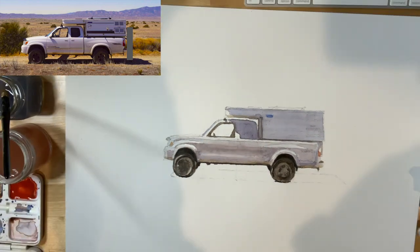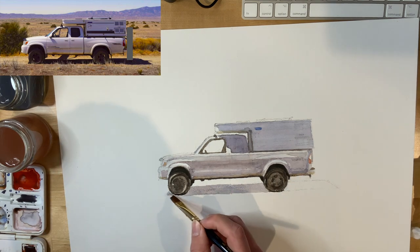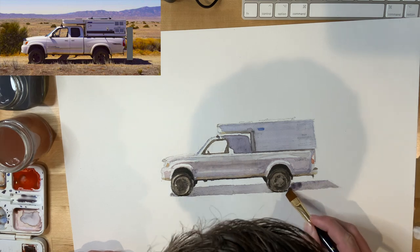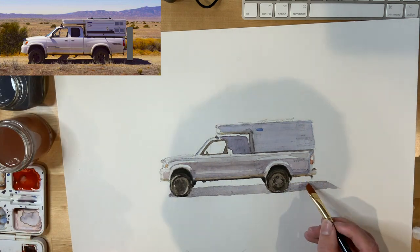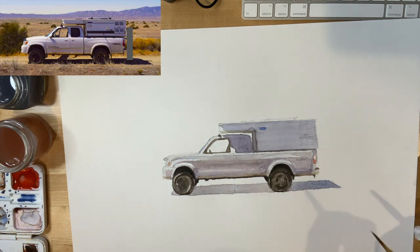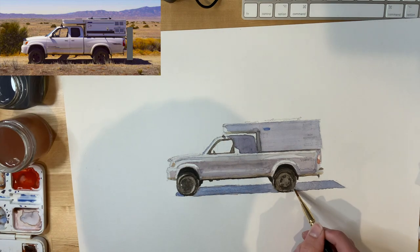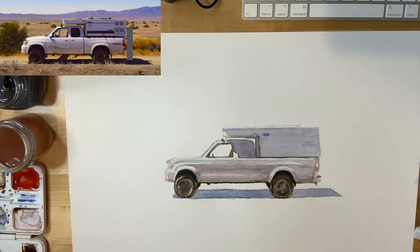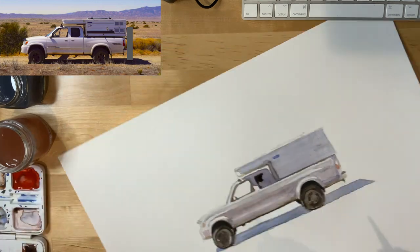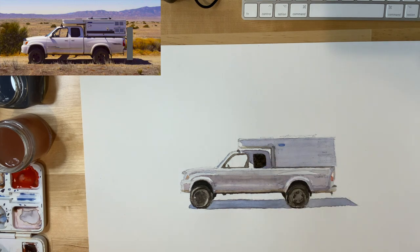In the reference image the shadow is one of the darkest values in the whole image, but since I'm doing the truck on a white background I don't want the shadow to compete for visual attention from the truck. So I'm not going to darken the shadow nearly as dark as it is in the reference image — the shadow can be light because the viewer of this painting doesn't know the environment that the truck is parked in or what the ground plane looks like. I added blue into the shadow to cool it down and give a little bit of dynamic color to the whole image since the truck is more purple.